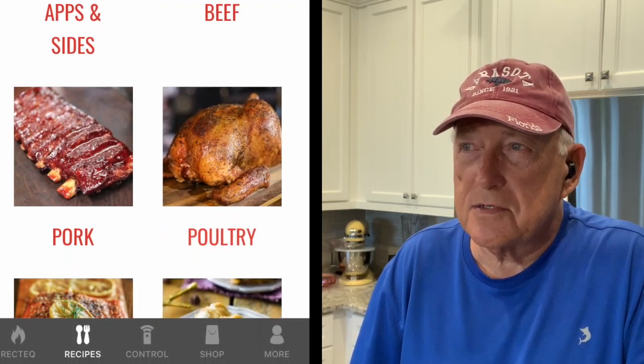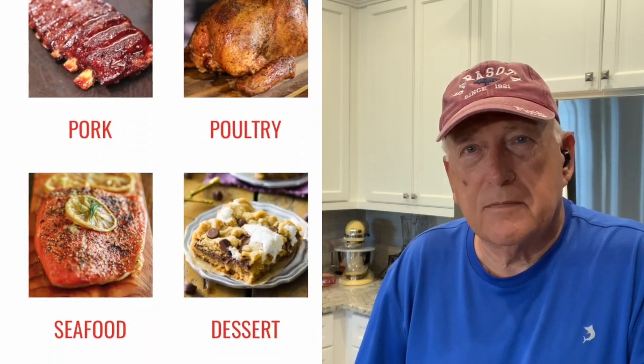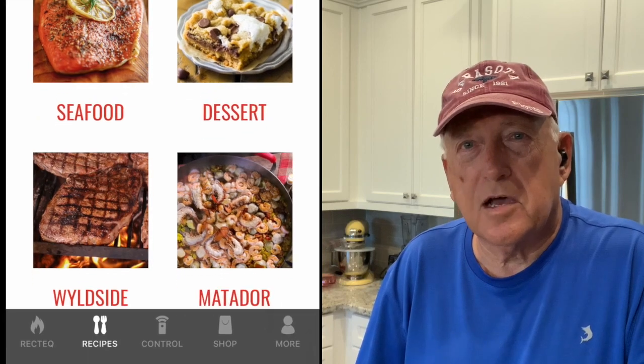We're going to get this thing fired up on the next video and show you how we get it lit on the initial light and get it burned in — see how it performs and how it regulates that temperature as we do that. So be sure to watch that video as well, and be sure to subscribe, share, and like this video. I hope to see you on the next one. Thanks for watching.